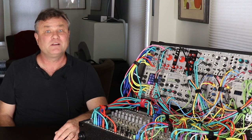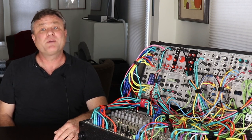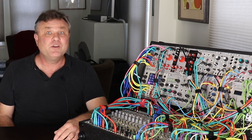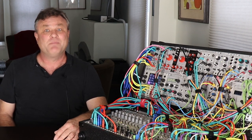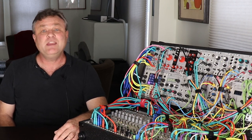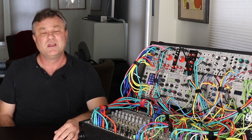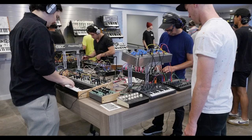Do you want to do techno? Industrial? Berlin School? Is your system focused on abstract experimental music, ambient, percussive, and groove based? Probably it is some combination of the above. The beauty of modular is that you can work towards creating a unique system that reflects your interests and becomes a dance partner in realizing your music. But since you don't have unlimited time and money, and there are an unbelievable number of options in Eurorack modules alone, you can end up spending a lot of time researching, reading other people's opinions, and, if you happen to live near a brick and mortar modular store, trying lots of stuff out.